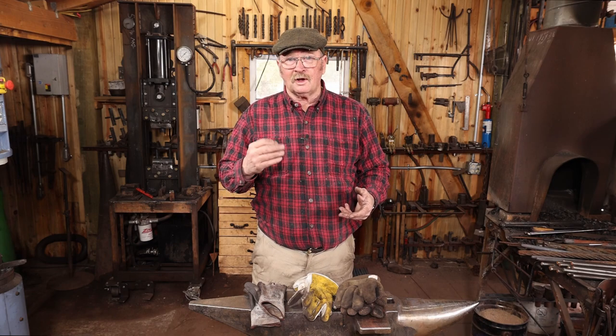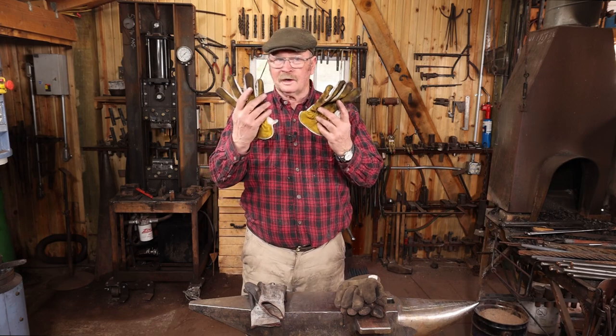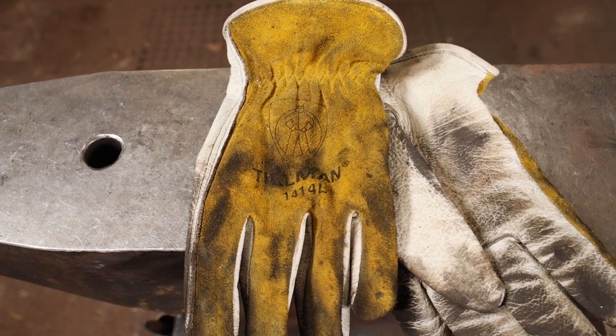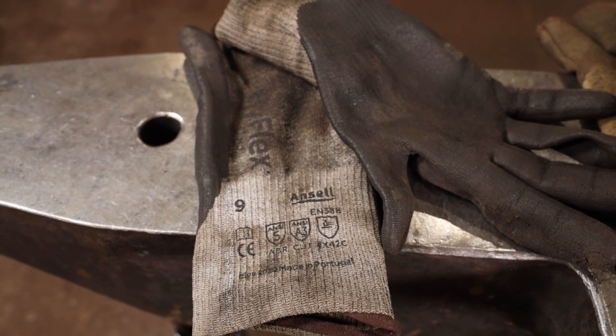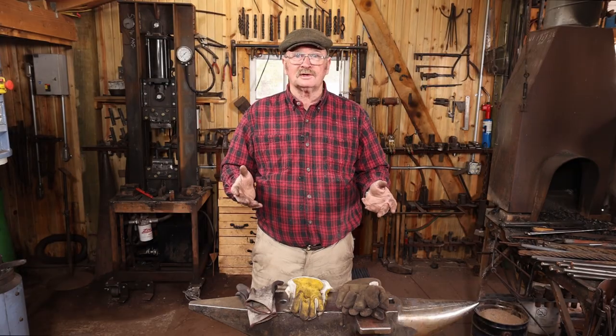Even the stuff when it comes fresh from the mill always has some sort of a sharp end on it. For that, I tend to wear leather work gloves — classic, really good for that kind of thing. And these cut-resistant gloves that are becoming popular aren't bad for that kind of thing either. These have a little bit better grip than the leather gloves, so that's not bad. But that's not actually forging.